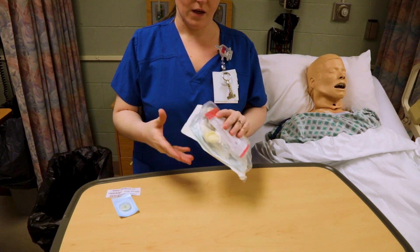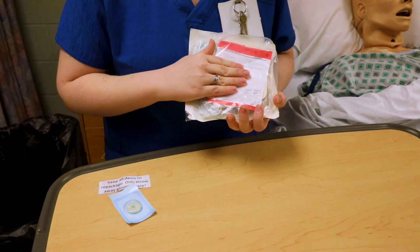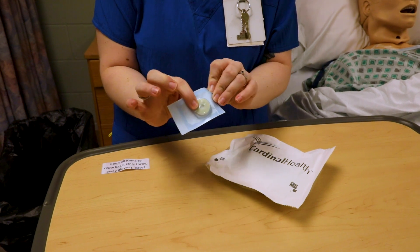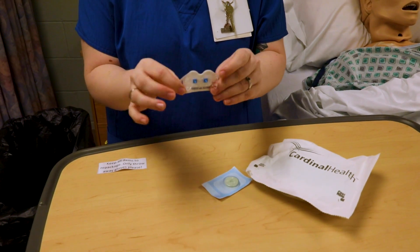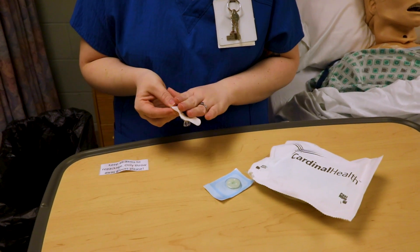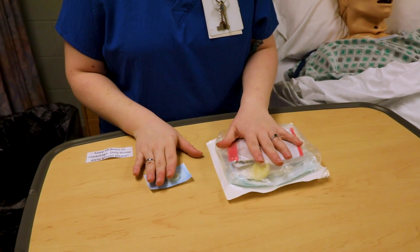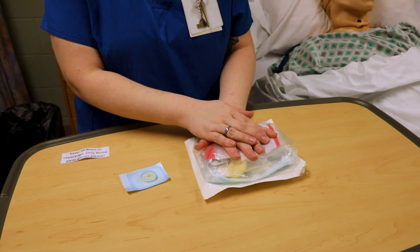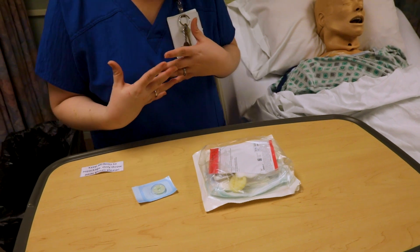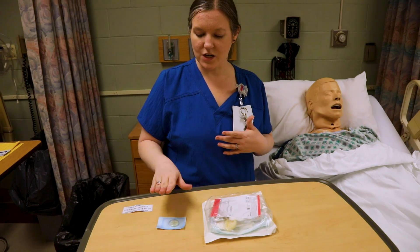Now I'm going to get my supplies. This is a central line dressing kit. Make sure it has everything you need because some kits don't have a bio patch, some don't have a stat lock. We have our stat lock set up specifically so it doesn't stick to our mannequins. There are also some kits that have the stat lock already embedded, and some that don't use the stat lock at all. The tegaderm or clear dressing has a kind of medication in it to help prevent infection, but I'll show you how to do it with what we have available.